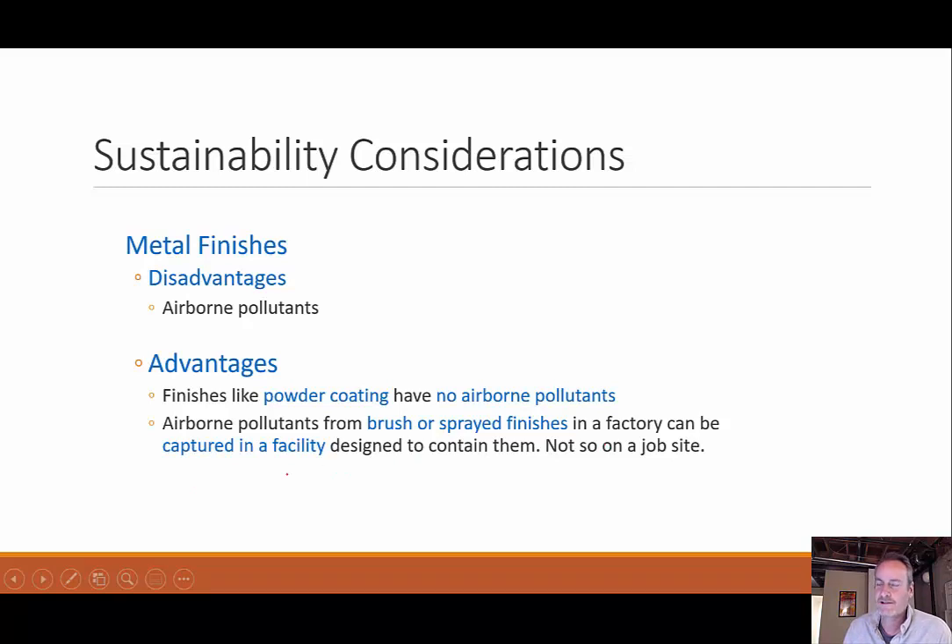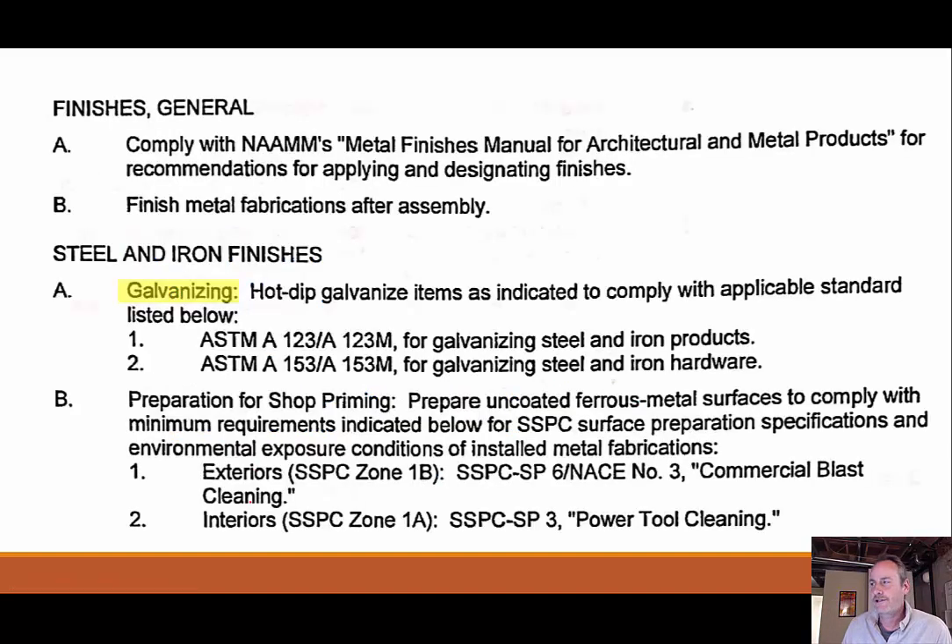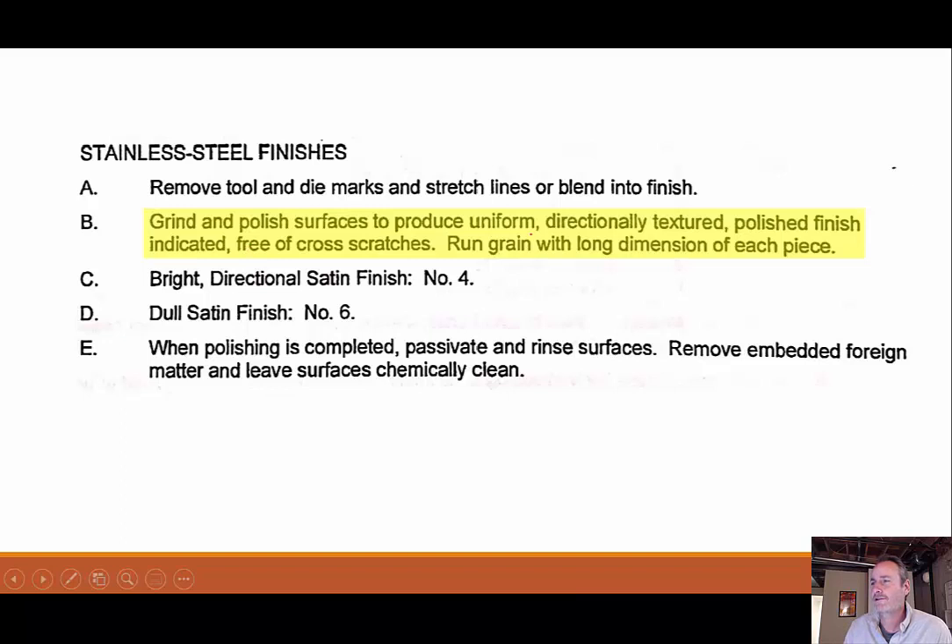You can use brush or sprayed finishes in a factory and capture and contain them so they don't get out and harm as many people. From the project manual on finishes: for galvanizing, hot dip galvanized items follow ASTM standards for steel and iron products since those are the ones with rusting issues. For stainless steel finishes, you need a ground and polished uniform directionally textured finish, free of cross scratches, with grain running in the long direction of each piece.